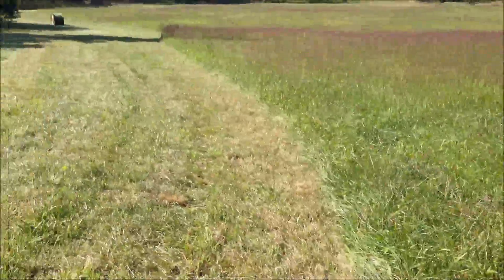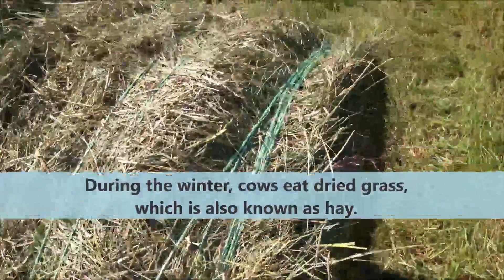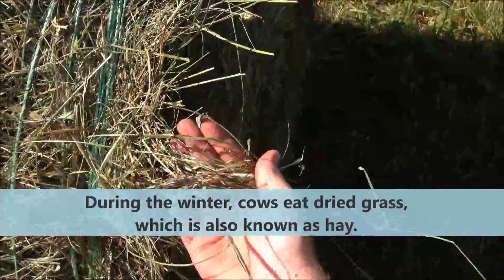As you can see, this is the exact same grass that we feed our cows during the winter — very lush and green. What we do is we cut it, it lays on the ground for about 24 hours, it dries, and then we bale it into these large round bales.